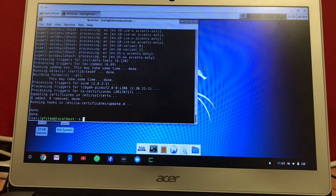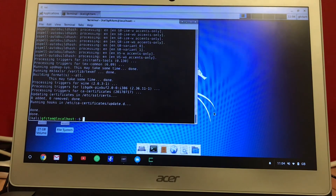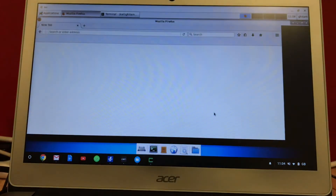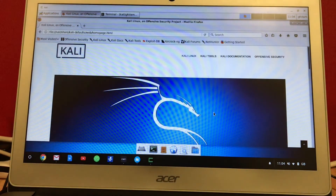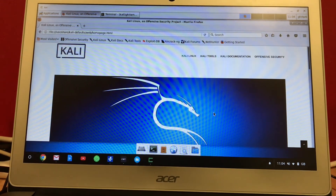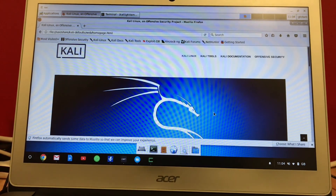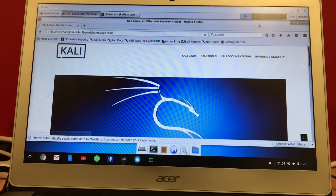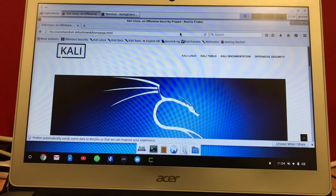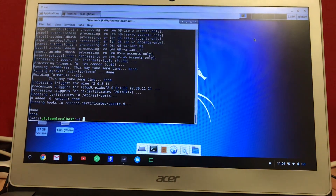We want to log in and use the web browser, so just click the web browser icon and you will find Firefox. You can use the Tor browser as well, you just need to install it — there are lots of ways to install the Tor browser.